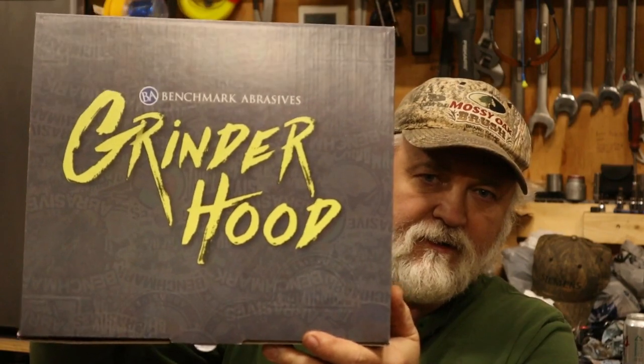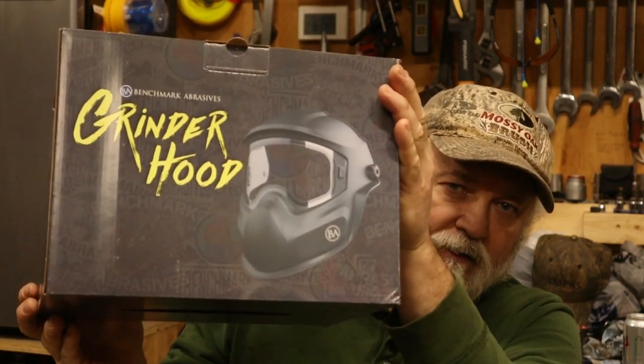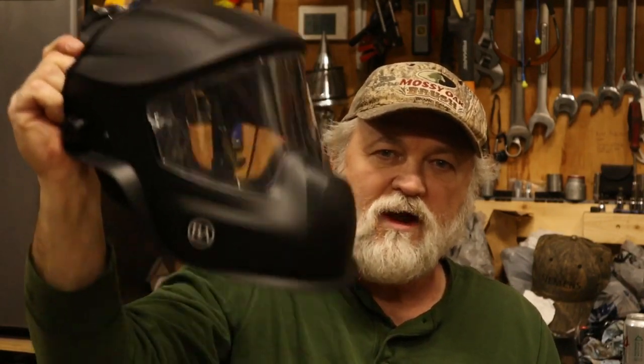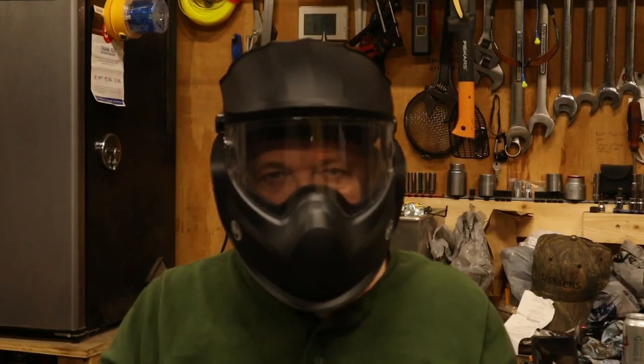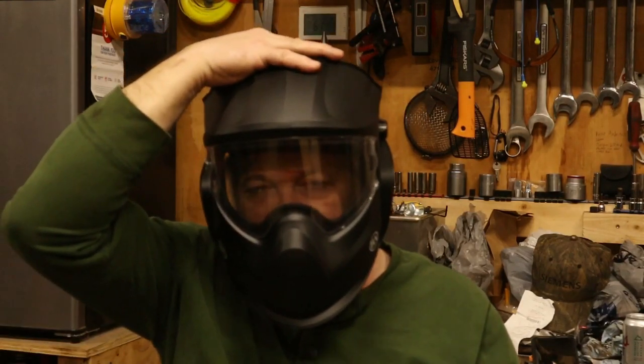Here it is — the grinder hood. It's kind of similar to a welding hood. It's super light and has good visibility. It's designed in the front to accommodate a canister respirator if you need one. Doesn't look too bad — you can hardly tell it's on, it's really light.